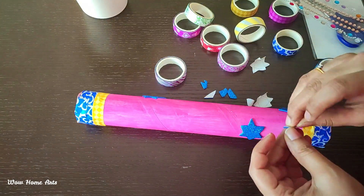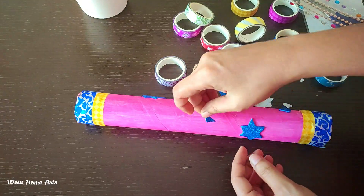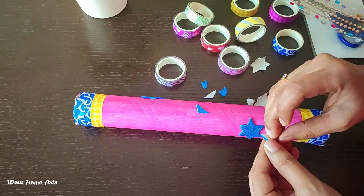It is a very easy craft that you can do at home. If you try it, you can send photos in the description below.